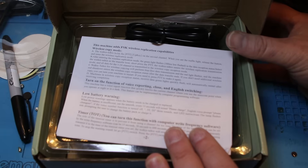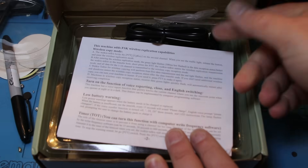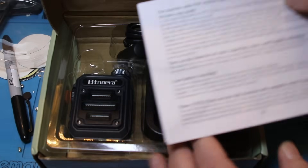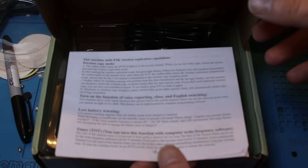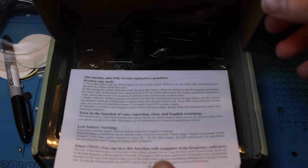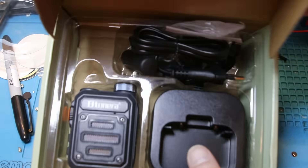I want to see how bad a $12 radio possibly can be. So let's see what's in the box. There's a manual — I read through this, completely useless. It doesn't tell you anything about how to operate the radio.